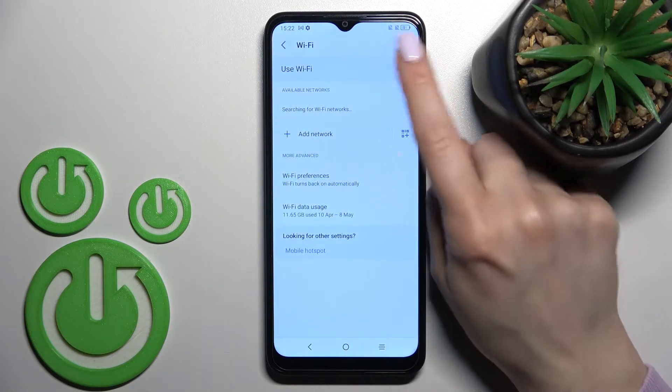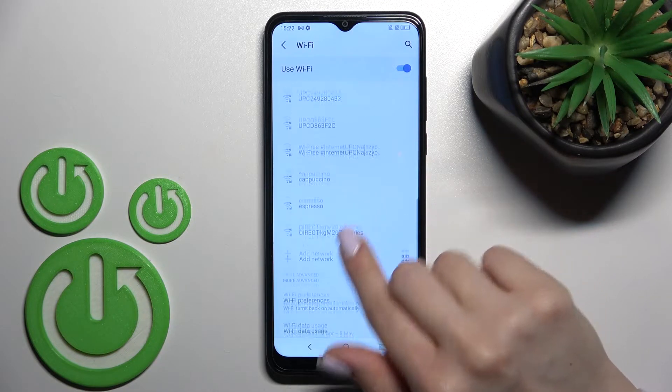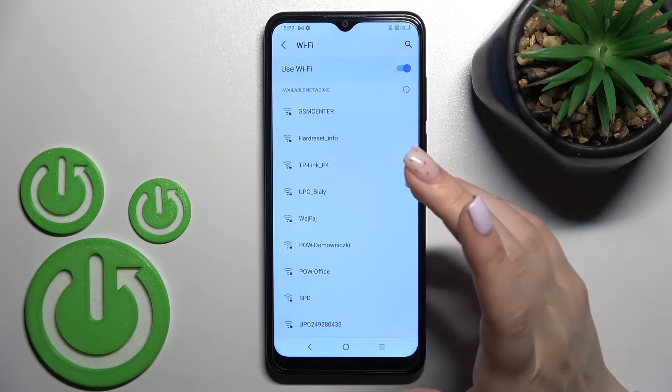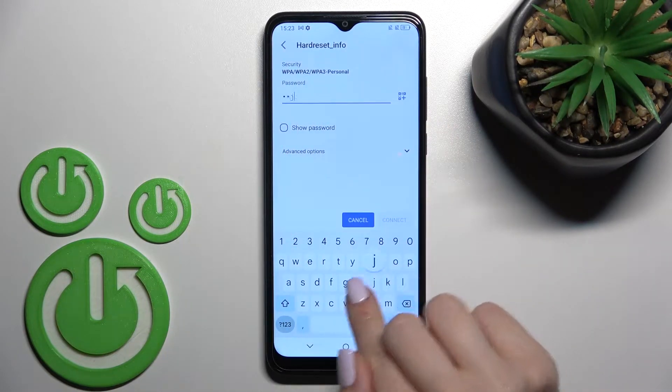Now, to activate Wi-Fi, click here on the toggle switcher, and here you'll see all the available networks. To connect to one of these networks, for example this one, you should enter the password here.